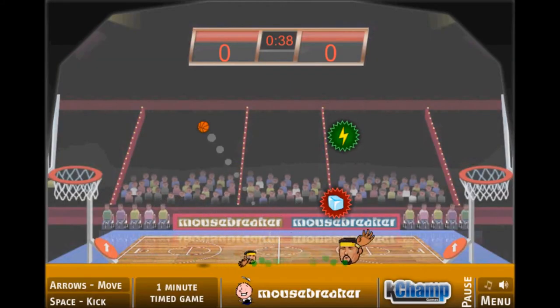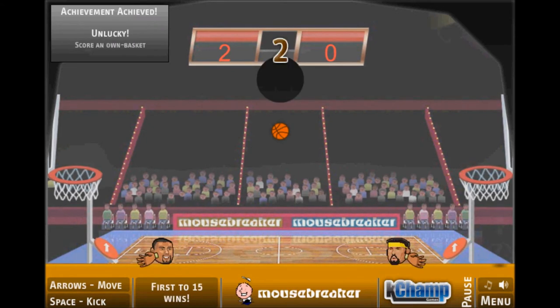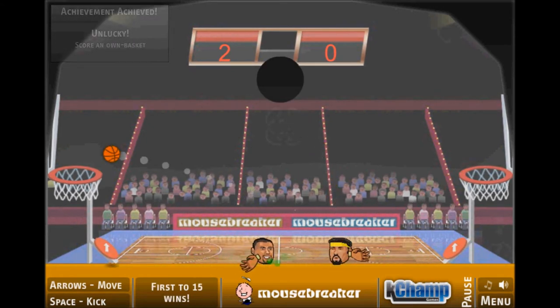There's also Sports Head basketball, which is pretty much the same thing. It's a little harder, don't like it as much, but still can be pretty fun. It's pretty much the same thing, just with basketball — you score it into the hoop and hit it with your hand.